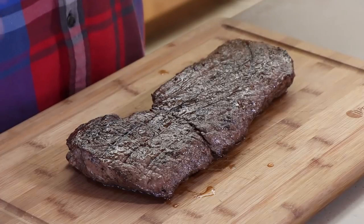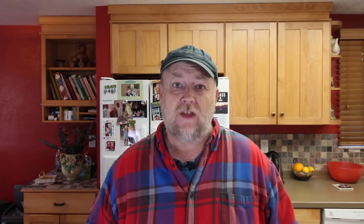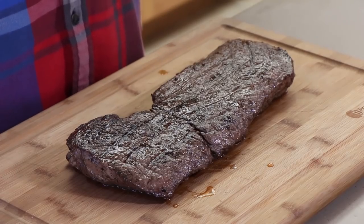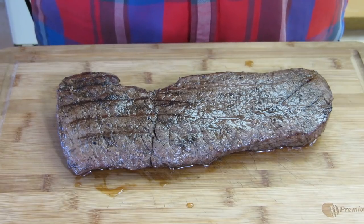Here is our top round London broil. The total cook time was about 35 minutes, including that sear at the end for a few minutes. The indirect temperature on the gas grill ranged right around 220 degrees the entire time, maybe five to ten degrees to either side. So this was really a low and fairly quick cook. The reason I did it this way is to get that indirect cook time to help keep it tender and not dry out. I've smoked this cut before and had great results, so let's see how this turned out on the gas grill.